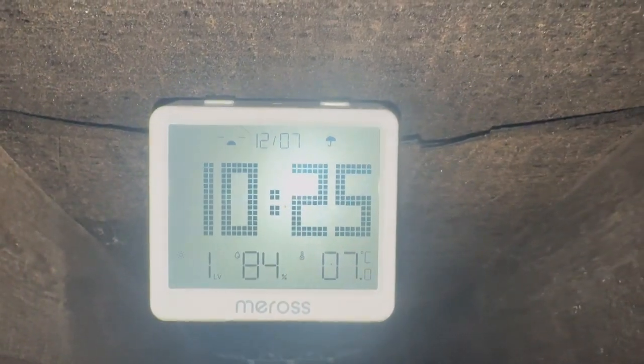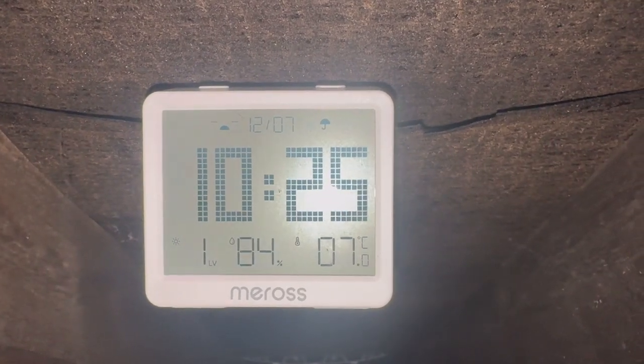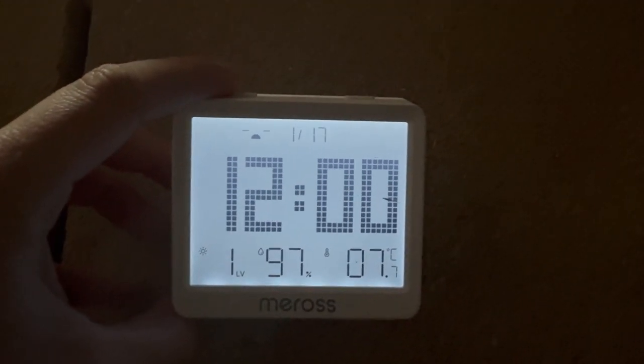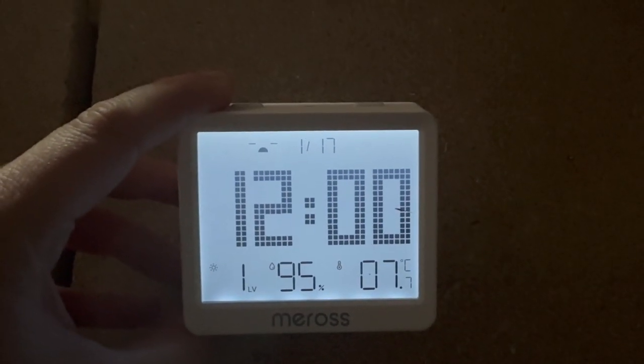It also has a light level detector inside, which can detect between 0 and 8000 lux. The screen on the device can show you time, date, and some extra information. That screen is 3.7 inches, has a backlight activated by vibration — so when you tap the device or the area where it's placed, it comes on. It also has two action buttons on the top which you can link to actions in the Meross app, though these aren't exposed to anything like Apple Home.